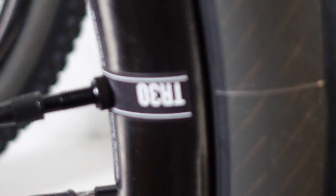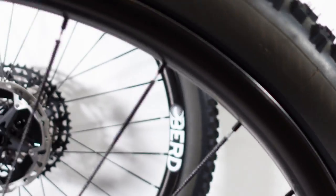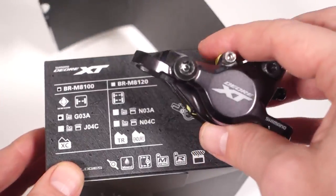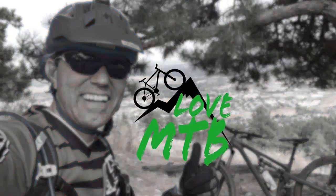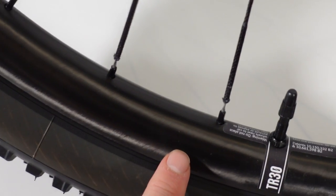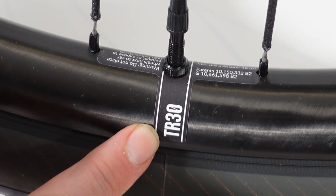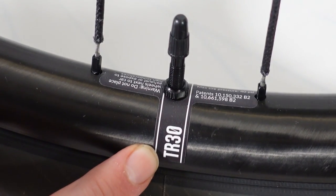What I have here for you guys today is the TR-30. This is an all-mountain wheelset — let's take a closer look at it. Without making this a comprehensive video, I'm going to give you some information on the rims, a tiny bit about hubs, definitely spokes, and finally riding impressions. But first let's take a look at the rims.